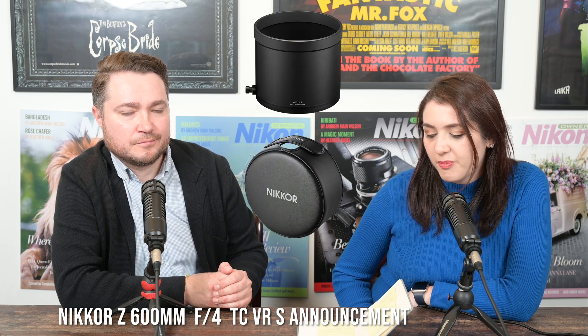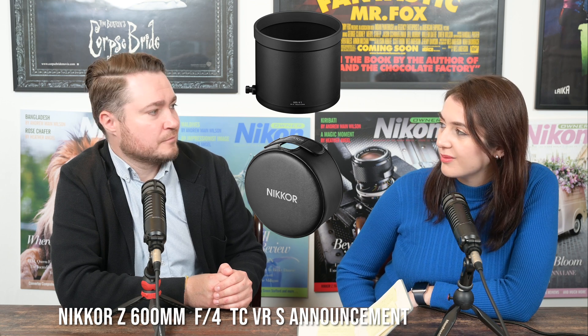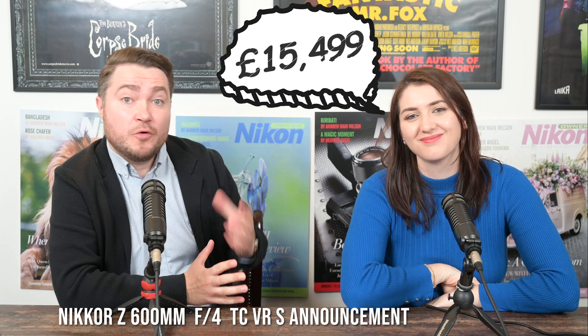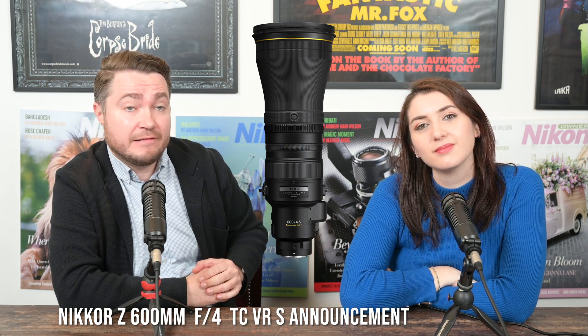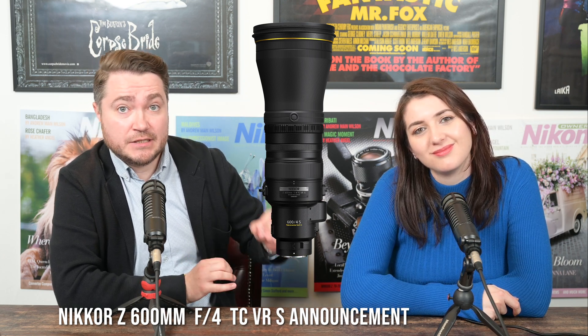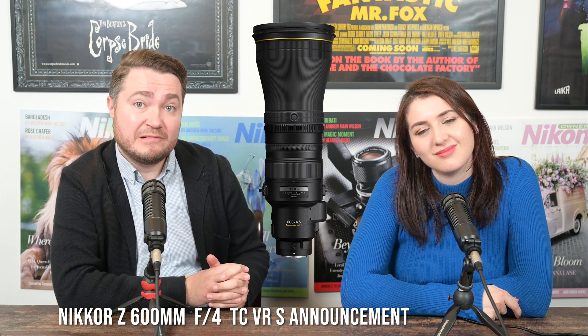The lens was announced today, the 2nd of November, and is expected to be available by around the 24th of November, at least in the UK and Europe. Grays of Westminster, a camera dealer in the United Kingdom, will stock this lens. If you'd like to register your interest, give them a call or email. There will be more discussion about this lens on their podcast coming out later today.